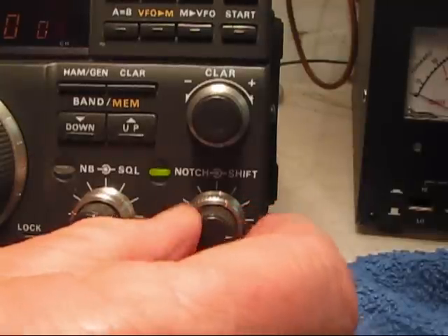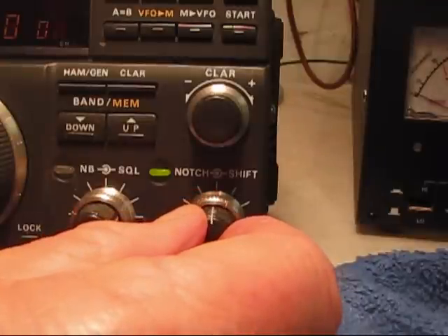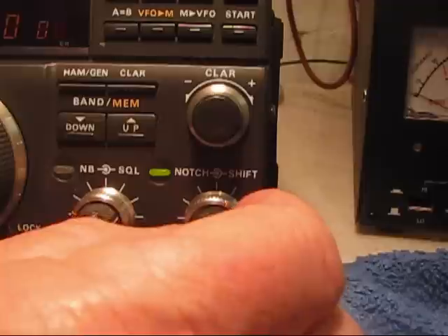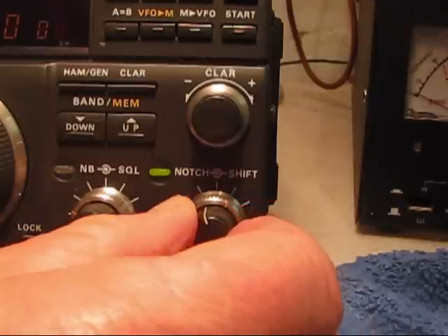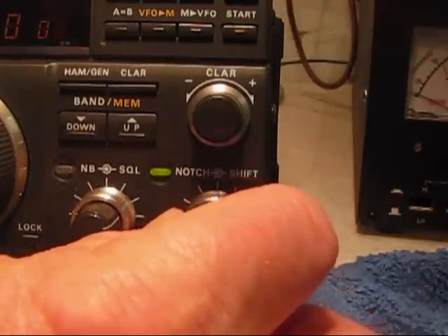Anyway, just something I wanted to throw out there to you, Mark, or maybe you can consider it. I'm going to have to check out here as well. So I'll say 73 to everybody, and I hope you guys have a great evening. It was really good to talk to everybody tonight. I'll go ahead and pass it along.